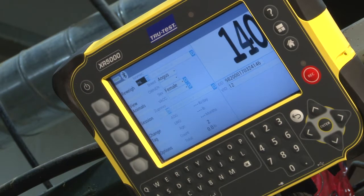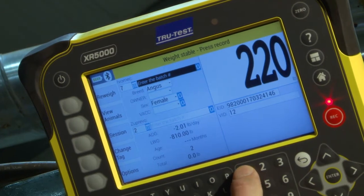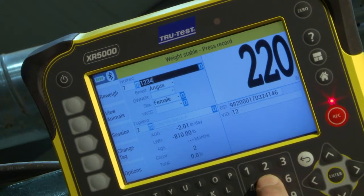The XR5000 that we're showing today can figure out proper dosage based on the weight of the animal. It can keep track of the withdrawal times and the serial or lot number of those products to fit better with the verified beef programs that we're seeing right now.